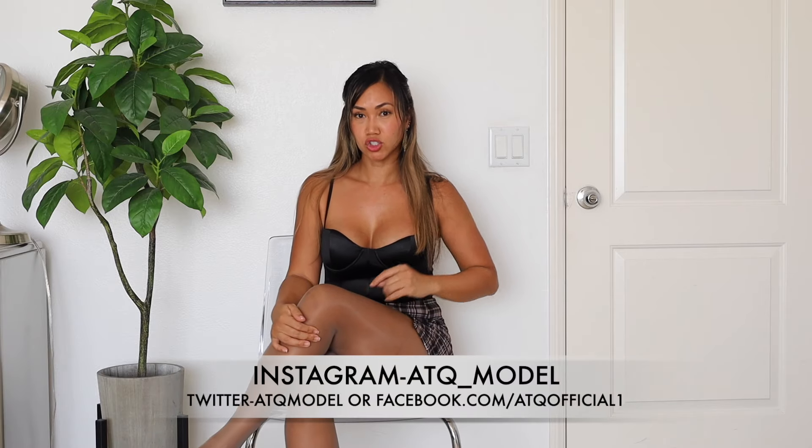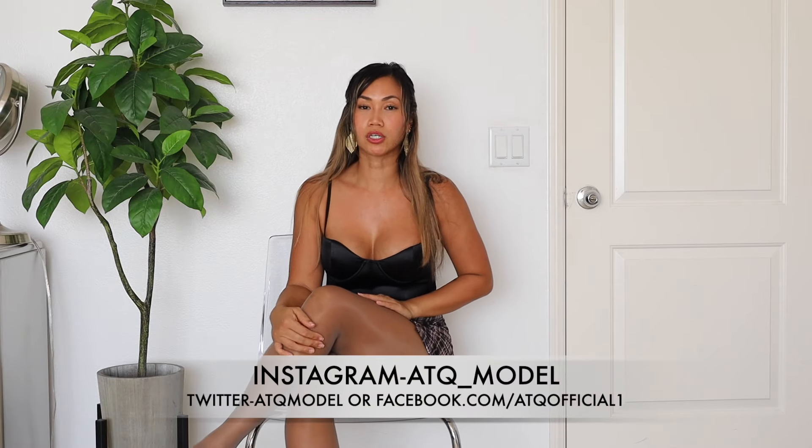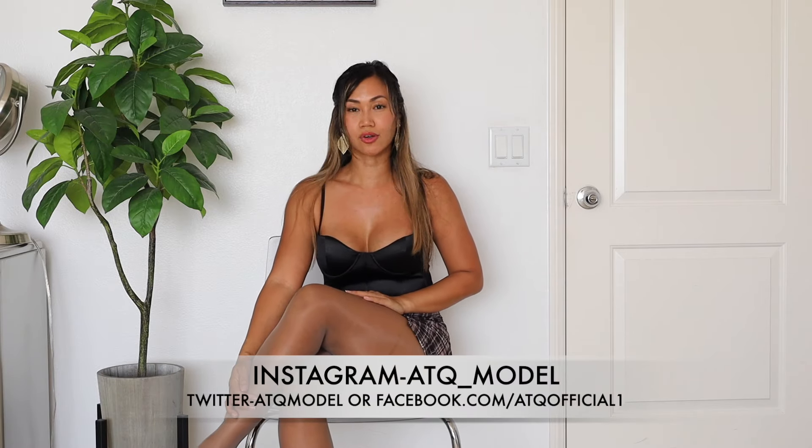Hey guys, welcome back to my channel. Today I'm going to be trying on a cute four-piece lingerie here on my channel. Don't forget to like and subscribe. Make sure you check out the links down in my description box below to see more of me other than here on YouTube. Now let's go ahead and get started.